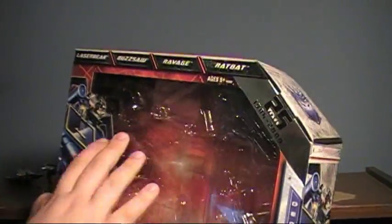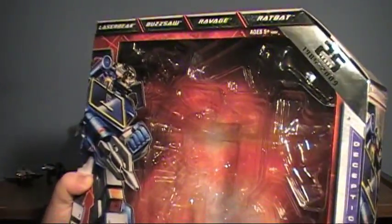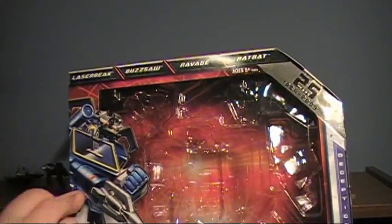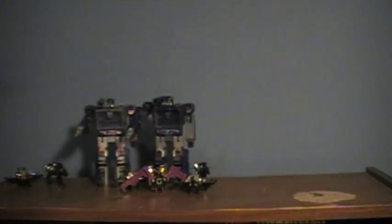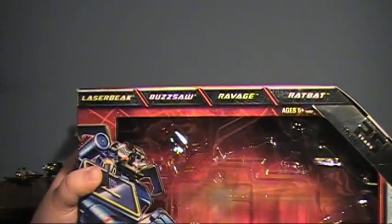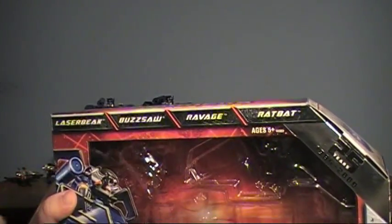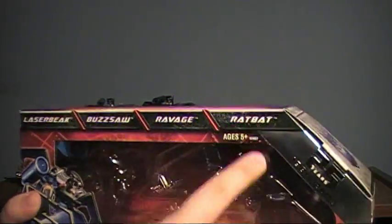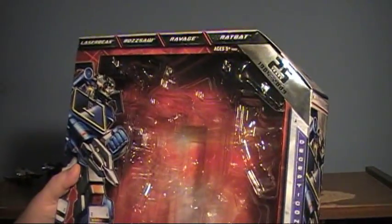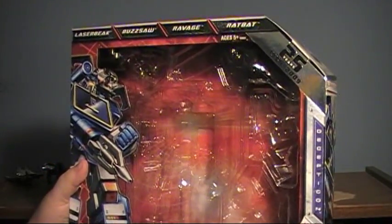A nice thing Hasbro did with the packaging is there are no twist ties — it's basically just bubble and card type stuff. What's included: you get Soundwave, three missiles, four cassette boxes, and four cassettes — twice as many as the Toys R Us version. You get the staples of any Soundwave set: Laserbeak and Ravage, plus Buzzsaw, and in my opinion the gem of the set, Ratbat. For the price you're essentially paying for a standard Soundwave reissue and getting Ratbat and Buzzsaw thrown in, which is a very nice deal.